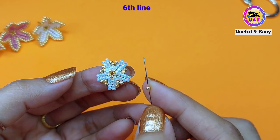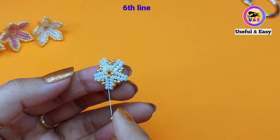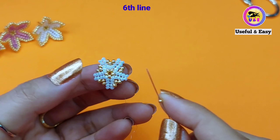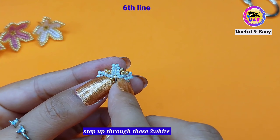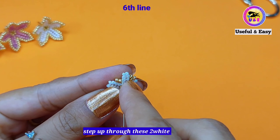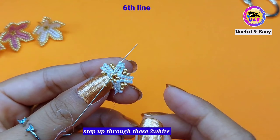I just completed the circle. Now I'm going to finish the sixth line. Pick up one golden bead and step up through the two white seed beads at the top in the next petal.